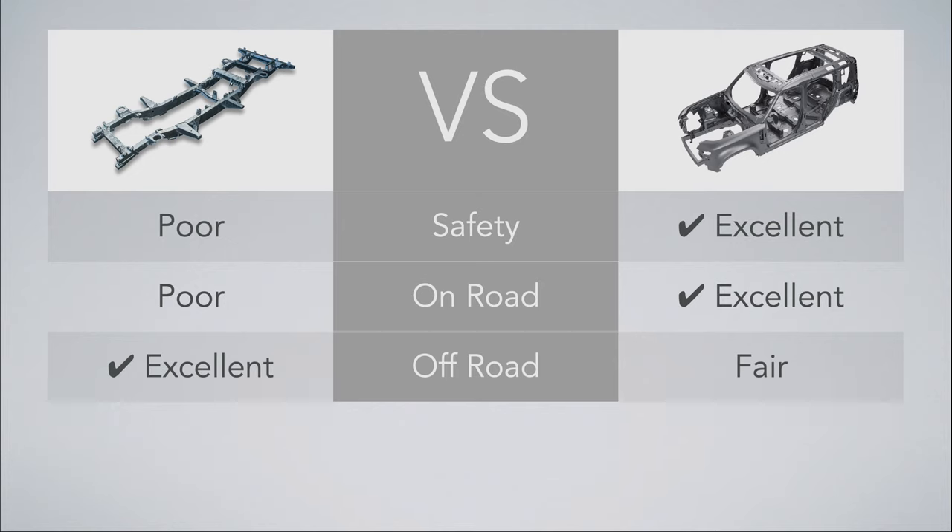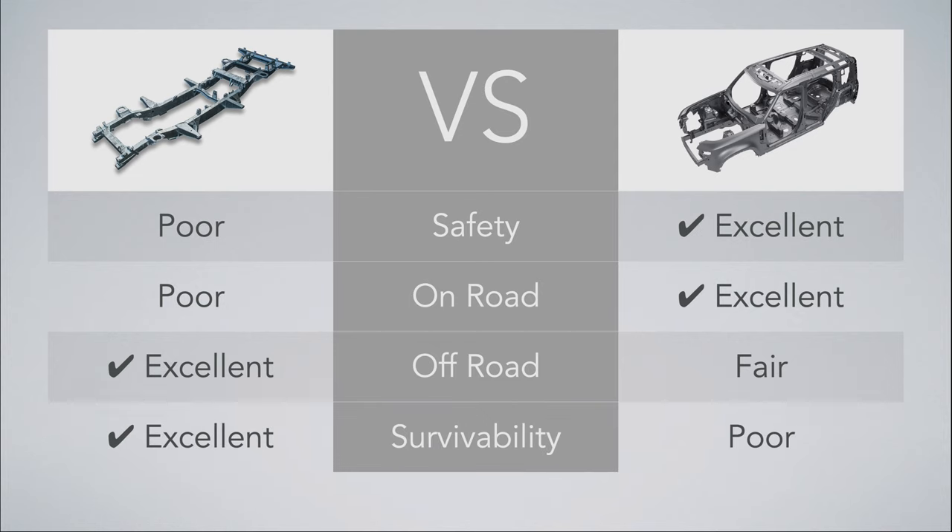That doesn't mean that all monocoques are poor off-roaders or not good for towing. Survivability: ladder frame is excellent, monocoque is poor. A ladder frame is so tough that it often doesn't get damaged even in an accident — you can still continue to drive as long as the powertrain works. The pros and cons of the two types all depend on your priorities and ride performance. If you're mostly driving in the city and on highways, go with the monocoque. If you want hardcore off-roading or overlanding adventures into the unknown, go for a ladder frame.